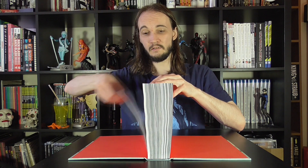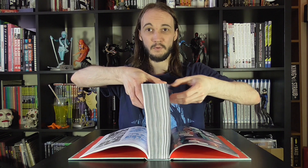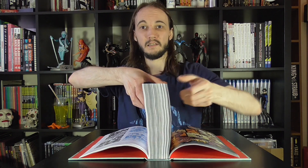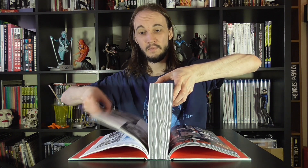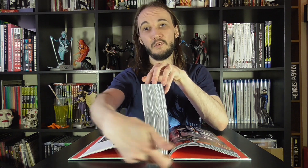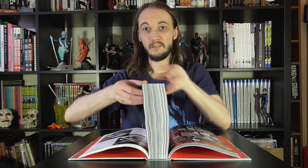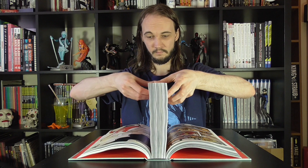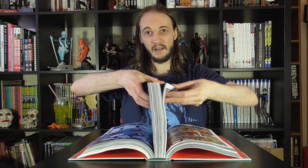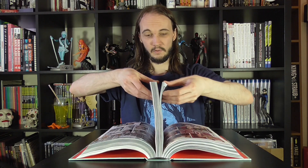What you want to do is let just a little cluster fall at each side, bit by bit, as you work your way towards the centre of the book. If you pay attention while this is happening, what you should see is the actual binding itself raising away from the spine. The spine being the hard cover of the book itself, and the binding being a soft material that the pages are basically sewn into.